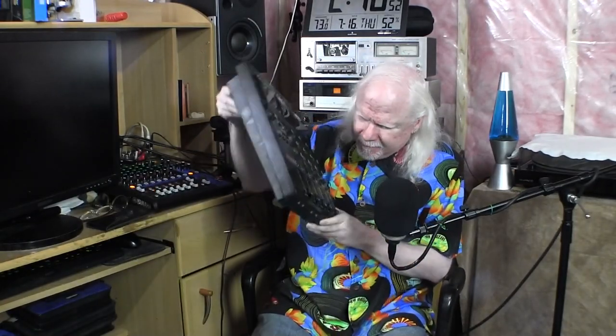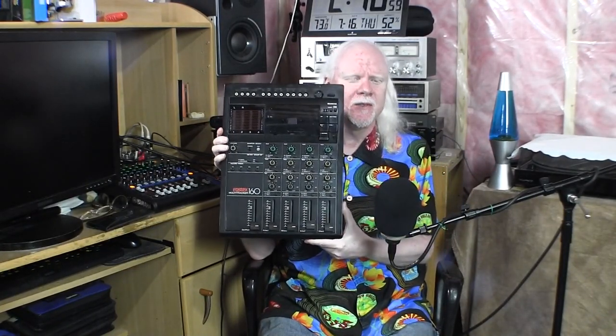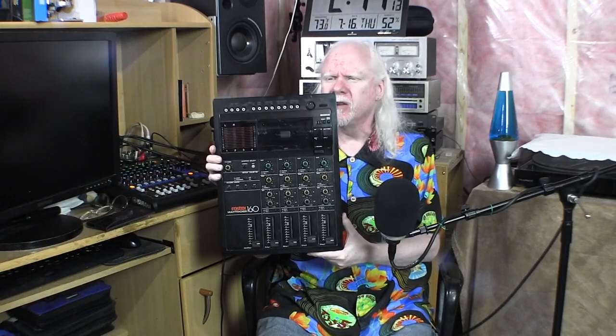Back in the mid to late 80s, I was recording songs of my own, and I didn't have a lot of money, and I didn't have a lot of microphones, so I had to do what I could with what I had. And I ended up with this — this is a four-track cassette recorder, and this is what I used to record most of my music. I'm going to play you a short clip right now of one of the songs that was recorded with this piece of equipment.